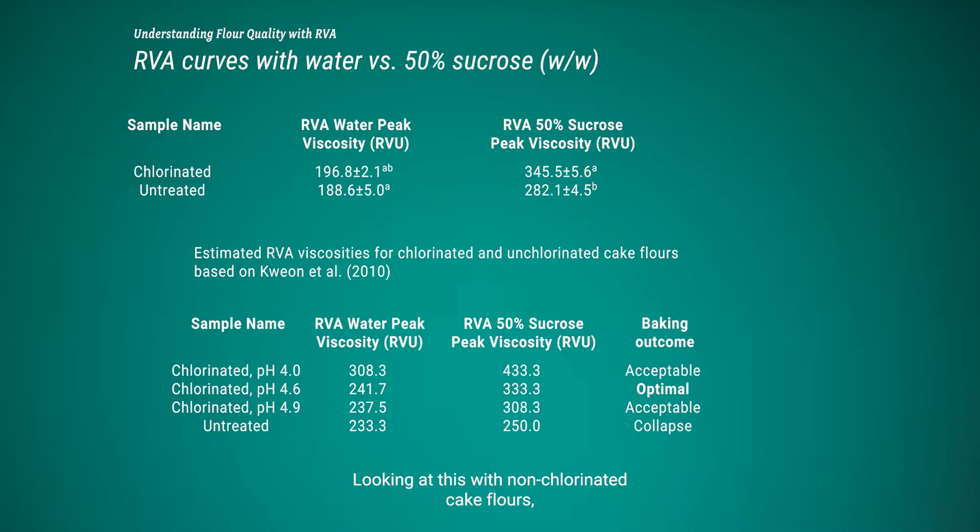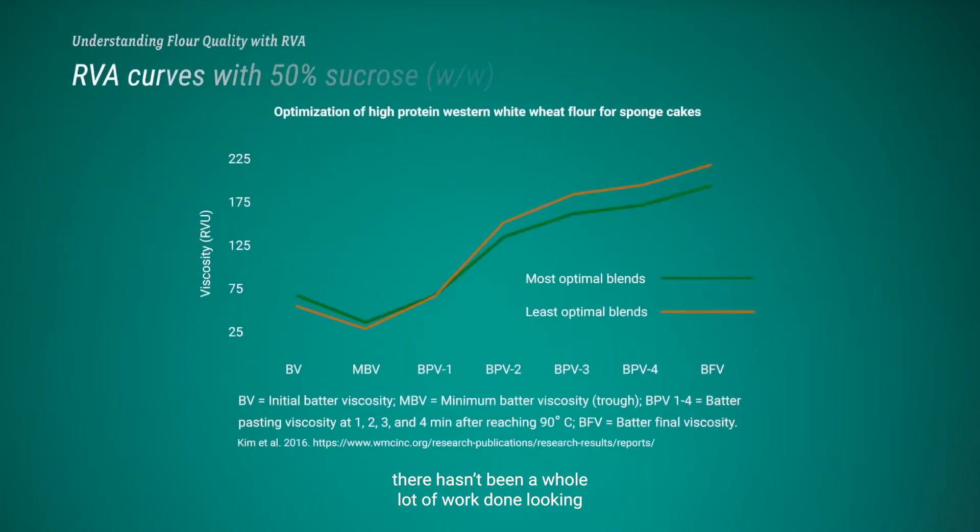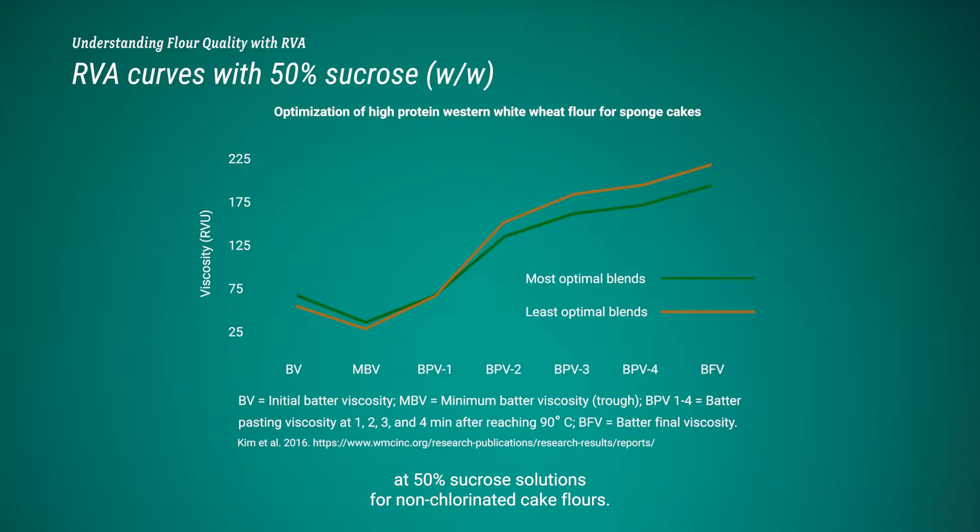For non-chlorinated cake flours, there hasn't been much work done looking at 50% sucrose solutions. However, work at the Wheat Marketing Center has shown clear differences between non-chlorinated cake flours that are more desirable versus less desirable for Japanese sponge cakes — the more optimal blends show slightly higher initial viscosities that become slightly lower as pasting proceeds, differences that could be tracked for more optimal sponge cakes.